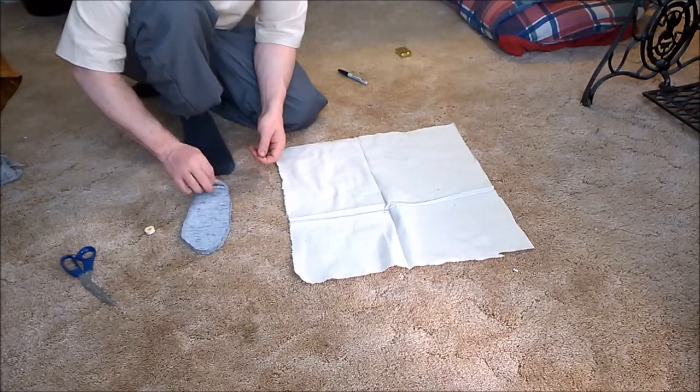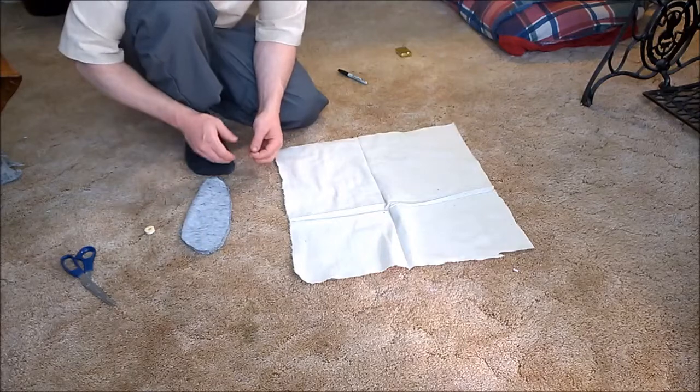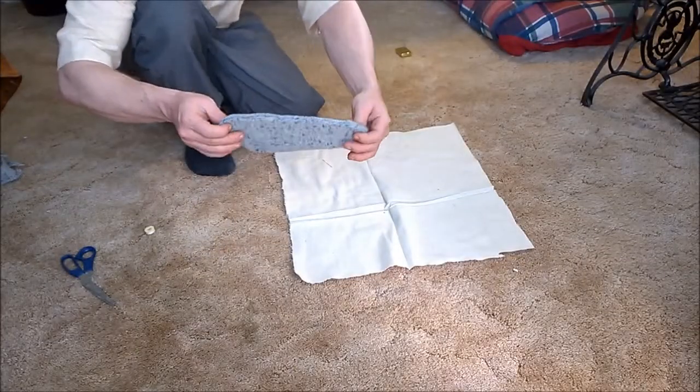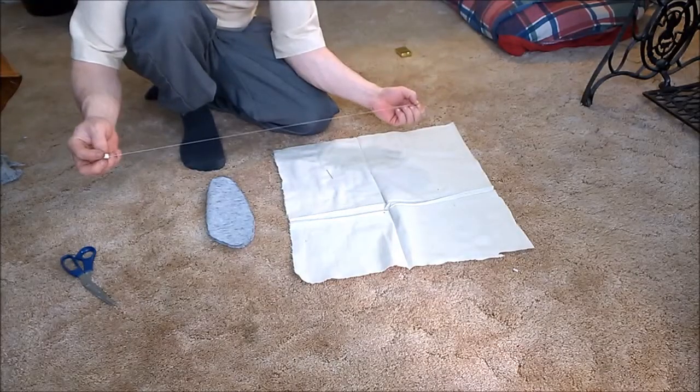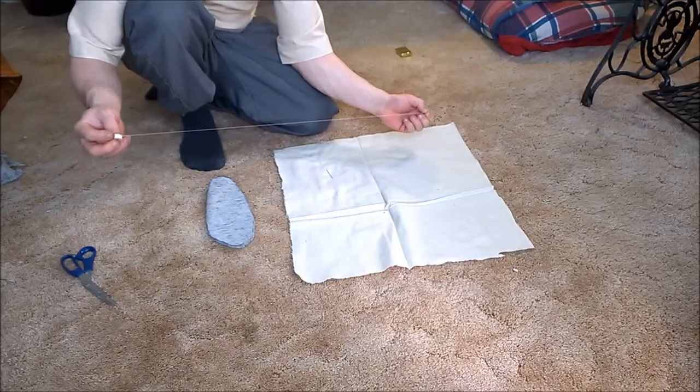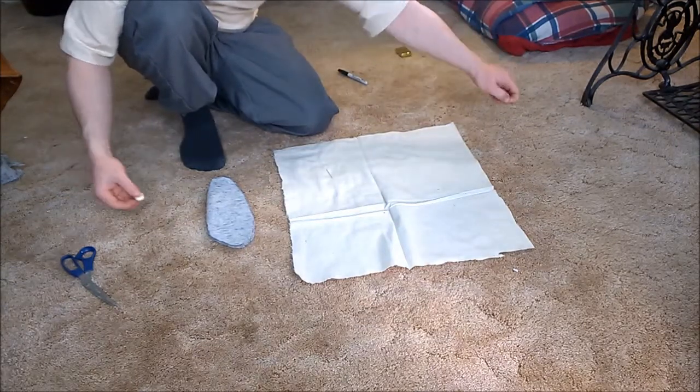Now you can use some stitching on this to hold it together better, though it doesn't need very much. Your heel is partially joined together and one edge is already joined. Take a look at how thick that is. Should you feel the need to stitch it a little, you won't need much — maybe about two feet of thread.